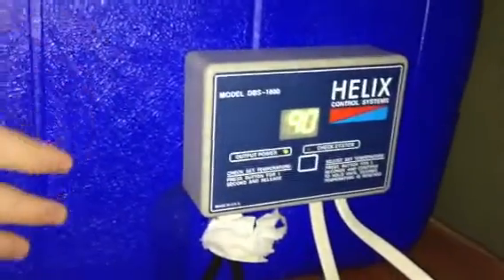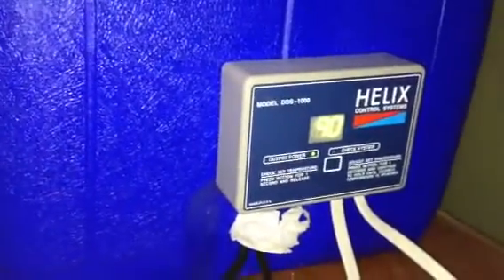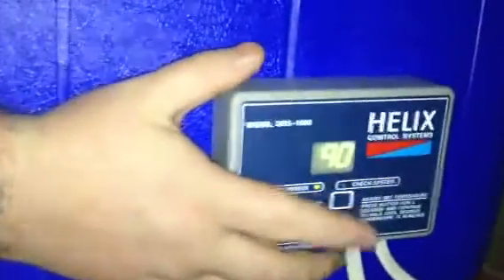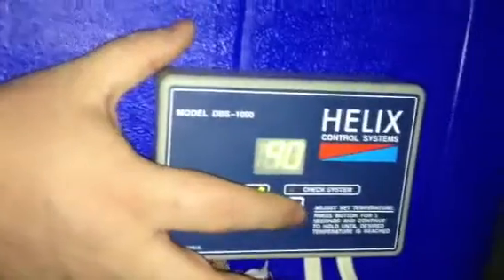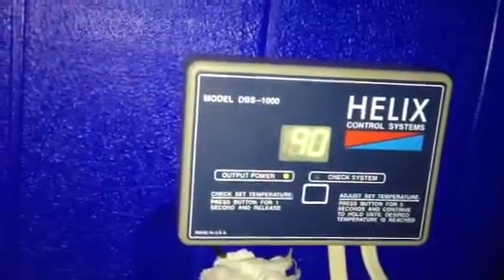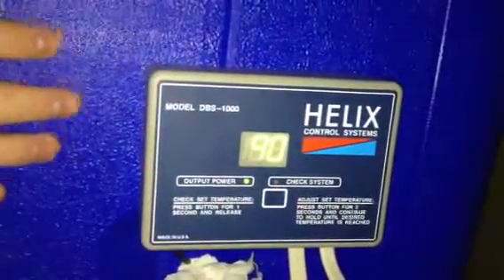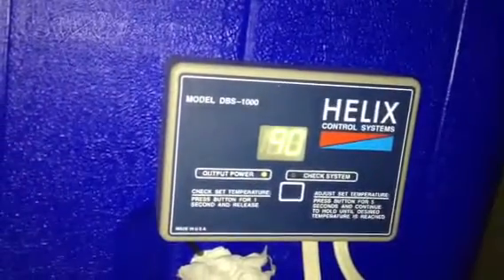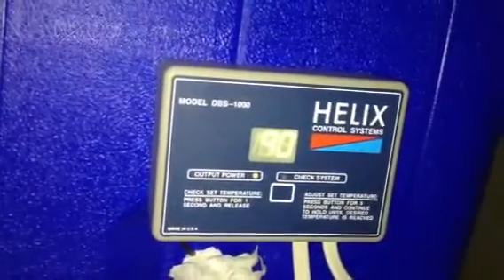If you don't know how the Helix works, I have a video on that, but I'll explain it briefly now. There's a button right here — it's pretty much press and go. You hold down this button and it'll go up: 91, 92, 93 — it'll actually shoot up all the way to 110. When you reach 110 and keep your finger on it, it'll go back down to 65 and work its way back up.